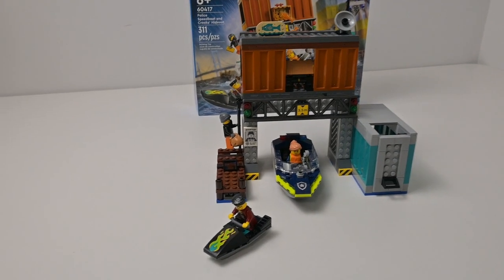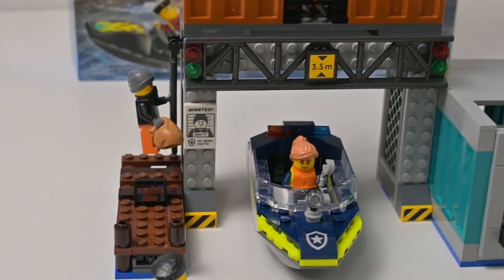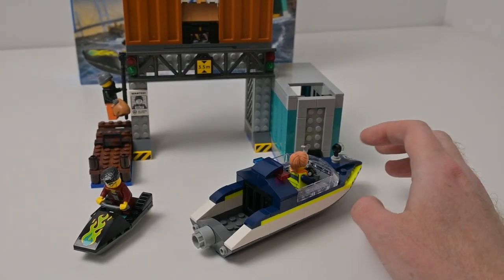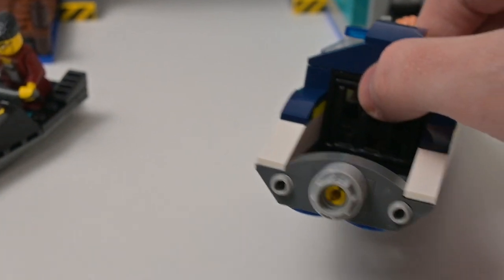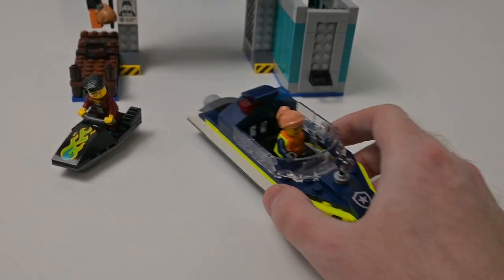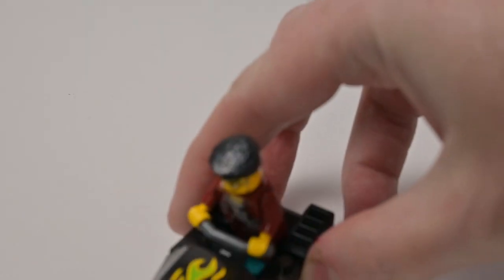First impressions straight after building are that this has quite a bit of playability. It's not necessarily a display model, although I don't think it looks too bad and could certainly fit into a dock area. The police boat is pretty nice — it's semi-substantial. They've saved on pieces by leaving the back uncovered, and there's a slightly odd almost jail-cell piece there, though maybe you could stick the police dog back there. You could also raise up the wheel so someone could drive the boat while standing.